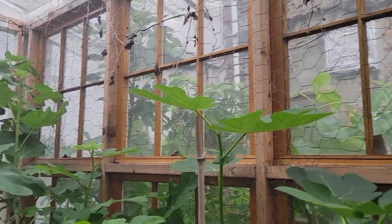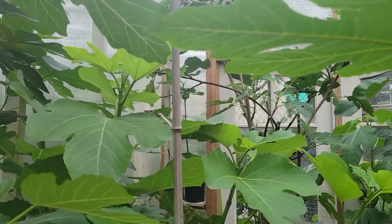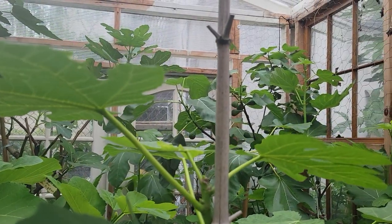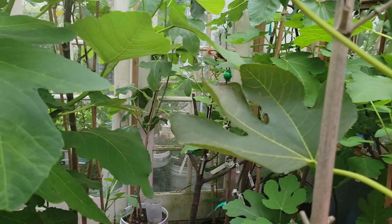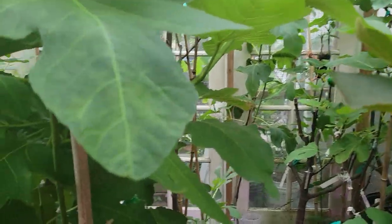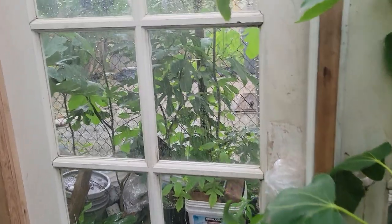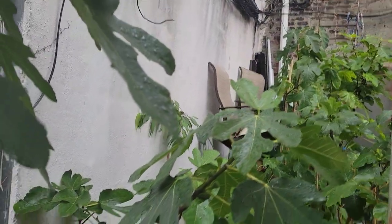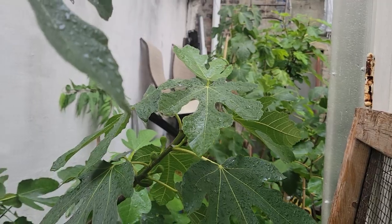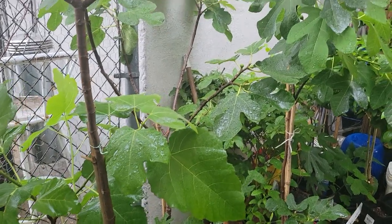It's raining outside. I'm here in my greenhouse — you can hear the sound of the rain. Figs love when it rains. They love the rain. The ones I have outside really, really like the rain.